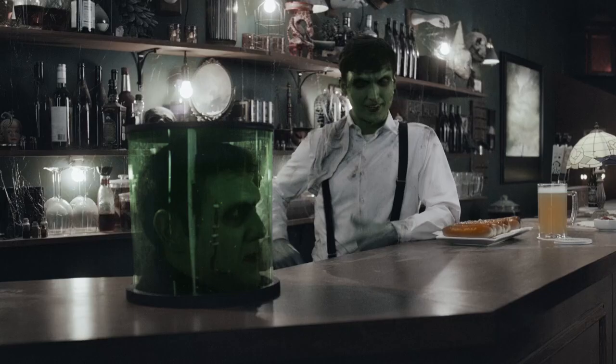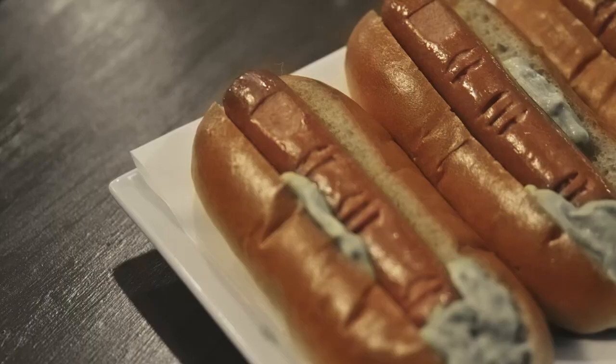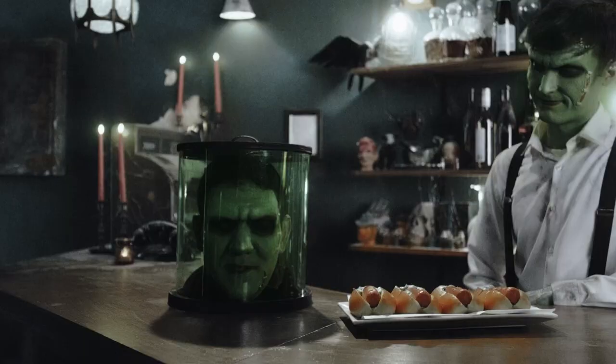Check it out Frankie. I've already made the special for the Halloween party tonight — Jumbo Beef Dietz Dog Fingers. Looks delicious pal. Spooky and easy. Reminds me of dear old dad.